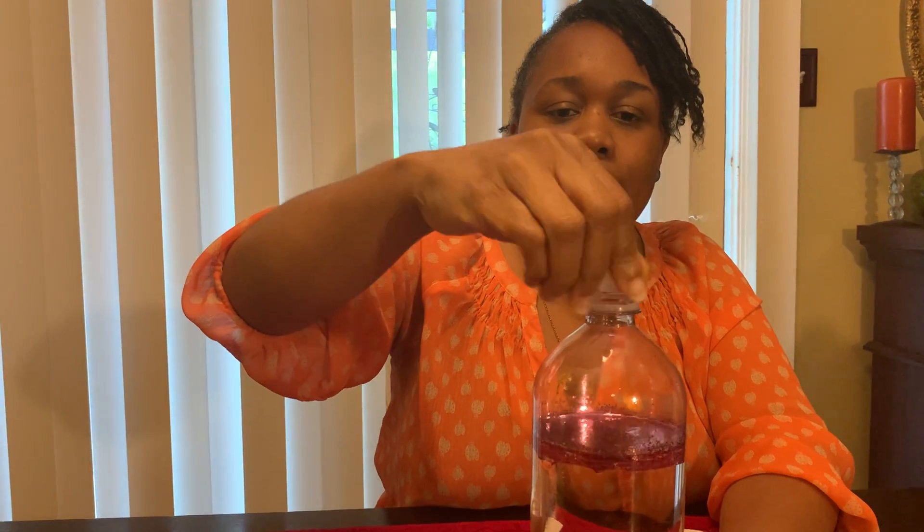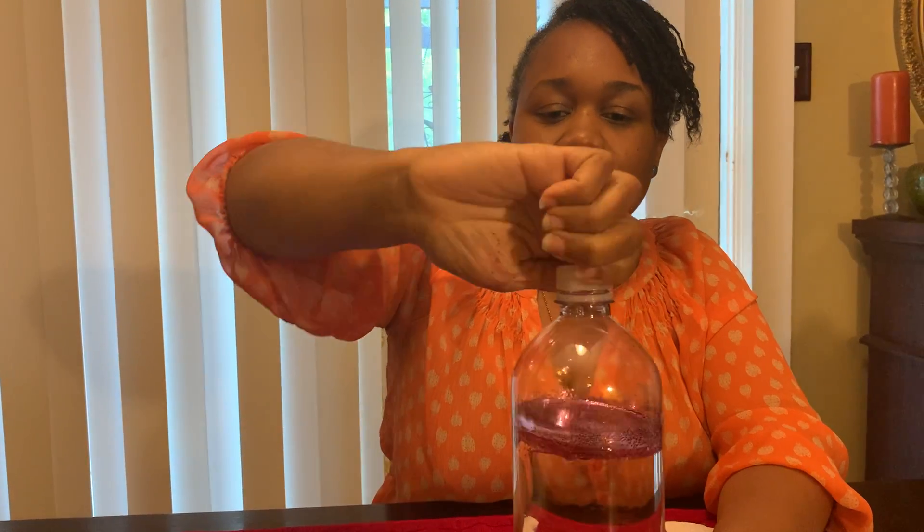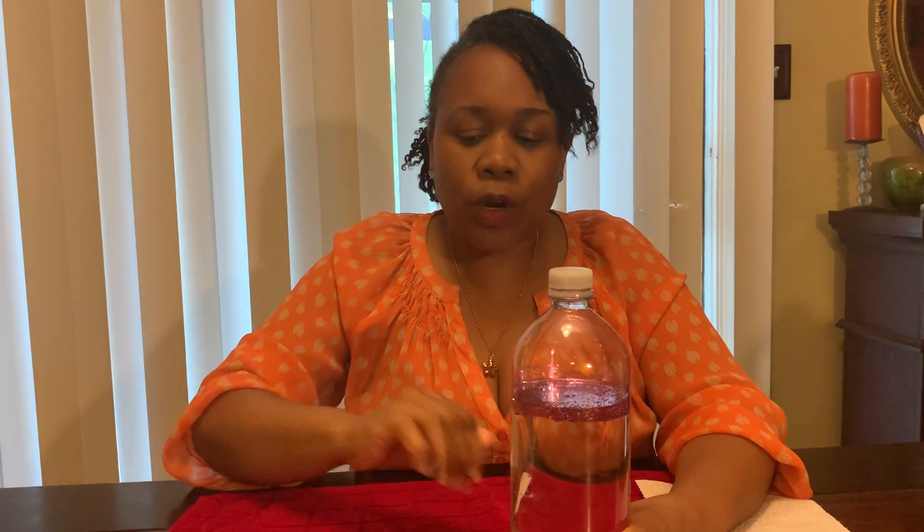So now what you'll need to do is put the top back on your sensory bottle. What colors of glitter and food coloring did you use? Some people use red, some people use green, yellow, blue, even purple. Your sensory bottle is going to look really, really great.